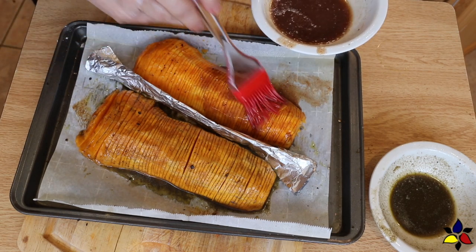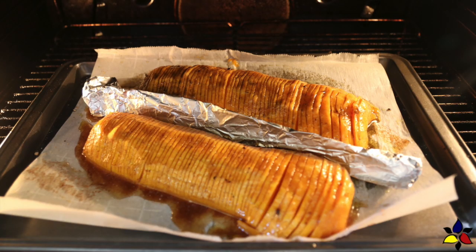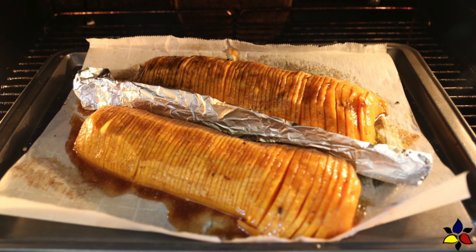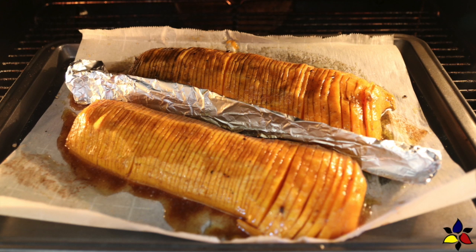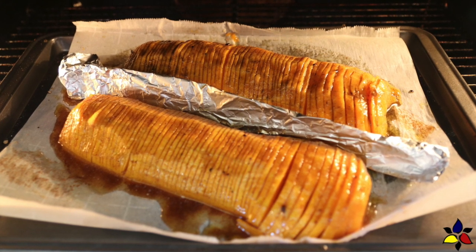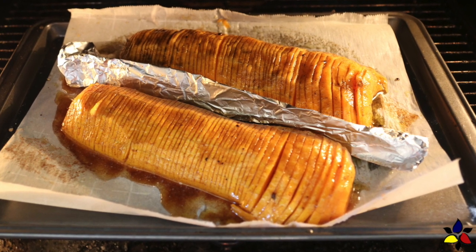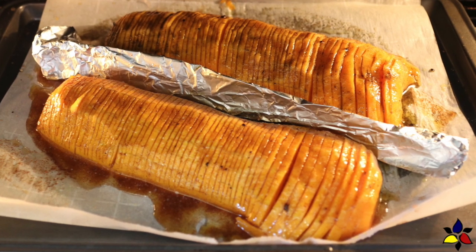Then place the prepared butternut squash back onto your baking tray and put it in the oven for another 20 to 30 minutes. Your baking time will depend on the size of your squash and how soft you like it. Don't over-bake — you want it well done but still firm, because if it's too soft it'll be squishy. What you're looking for is squash that's soft but where each slice still holds its shape.